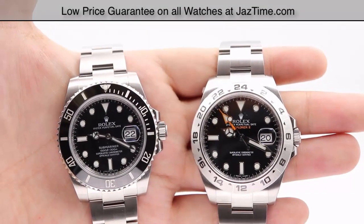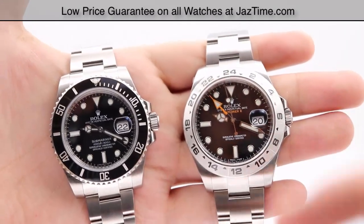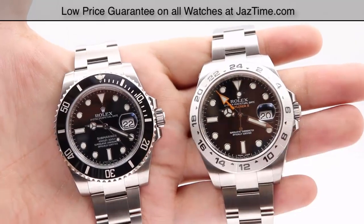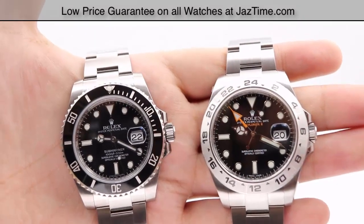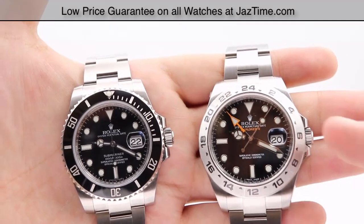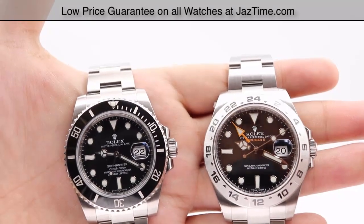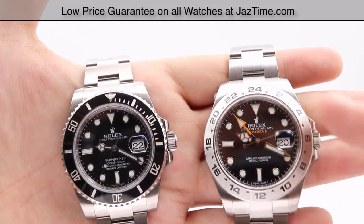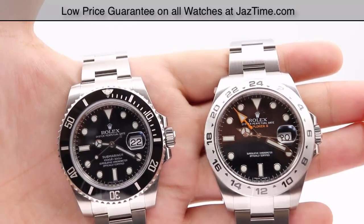Hey guys, this is Kevin from JazTime.com and today we'll be doing a comparison between the Rolex Submariner here on my left, reference number 116610, versus the Rolex Explorer 2 reference number 216570. We'll be going over price, dial, bezel, case, crown, bracelet, clasp, and we'll talk about the movement towards the end of the video.